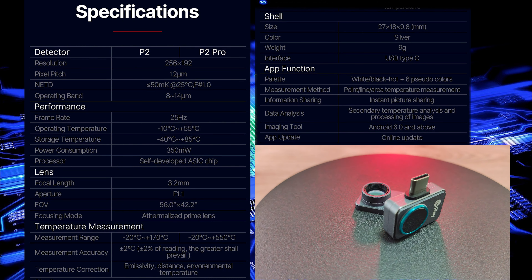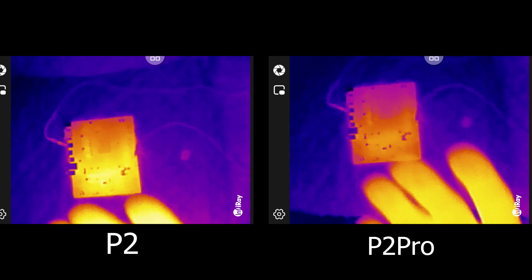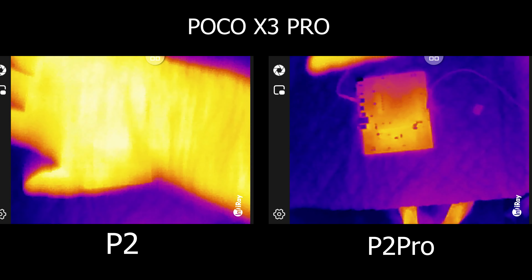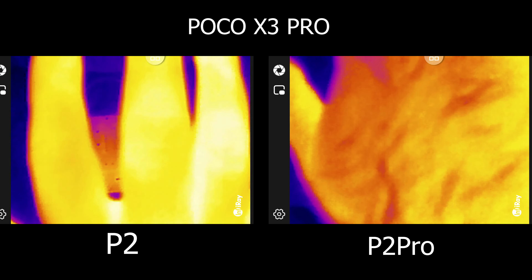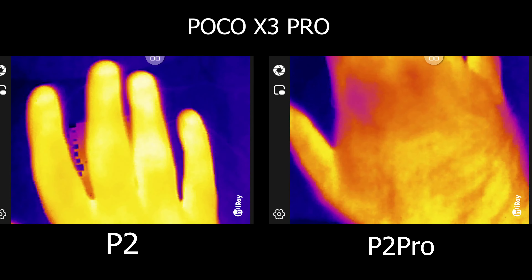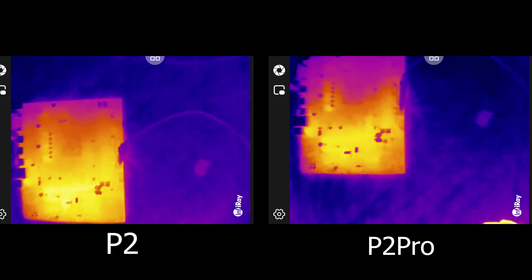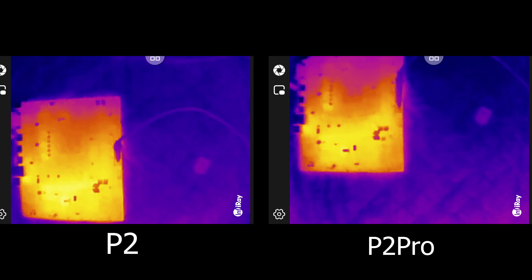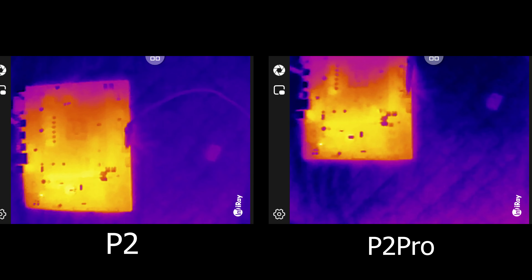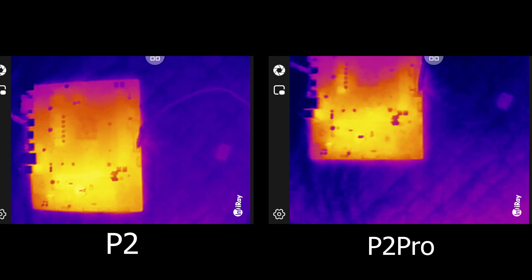Now let's see a short side-by-side recording between the P2 and the P2 Pro. This part recorded two exactly identical fonts simultaneously — one with the P2 and the other with the P2 Pro. As you can see, the P2 Pro has much more contrast, showing much more temperature zones on the hand and even the hairs. In this next part I'm going to do a short circuit test — as you can see on both images that little defective component illuminates immediately.